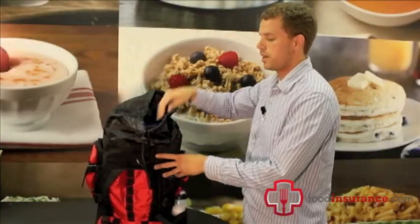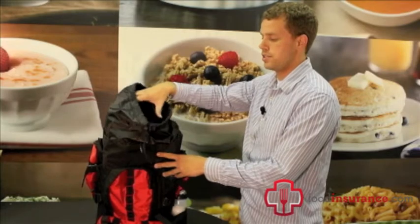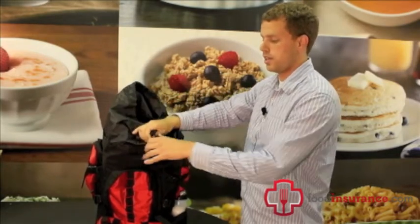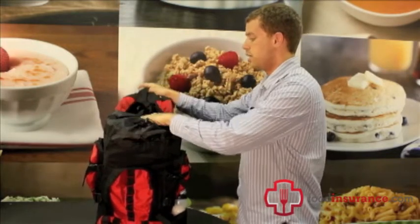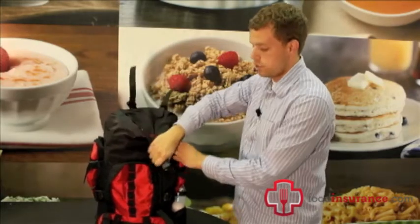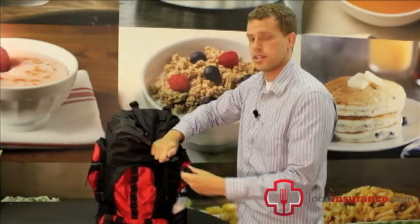Now we have all the disaster specific items in the kit. There's some extra room left, as you can see, and you're going to want to put in an extra change of clothes and some other personal items. There are pockets throughout the kit, including in the hood, where you'll definitely want to include a local map, any medicines you may need on hand, and anything else you can think of.